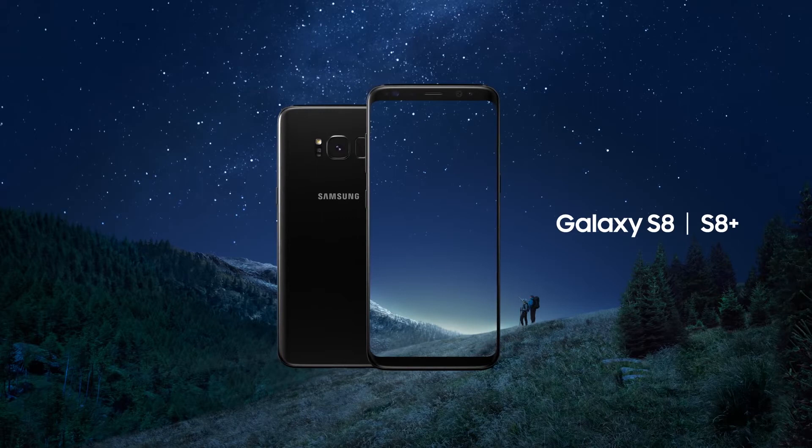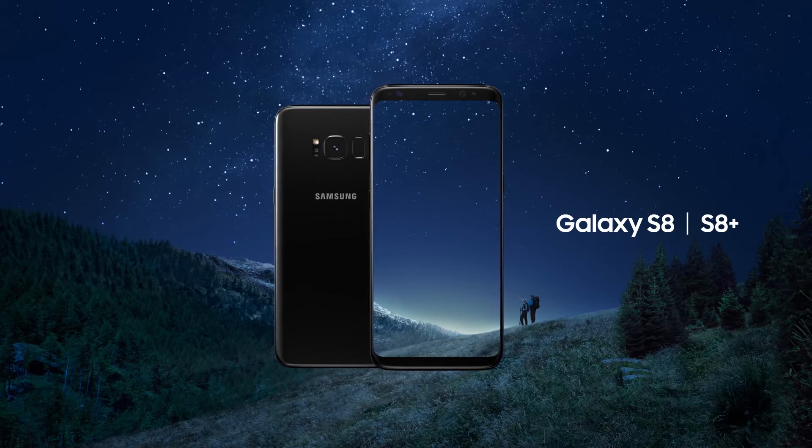First of all, those who want to know more about Samsung Galaxy S8 and Bixby can check out my other videos from the description below.